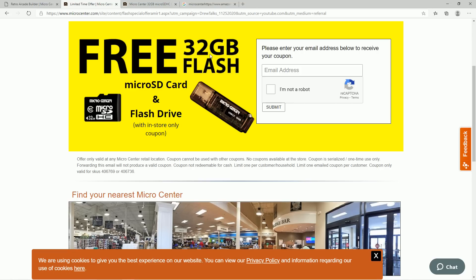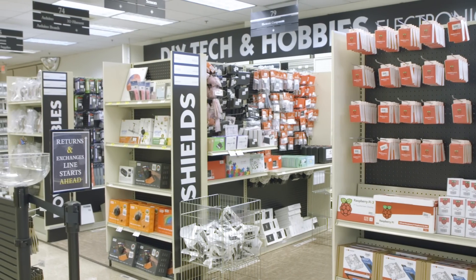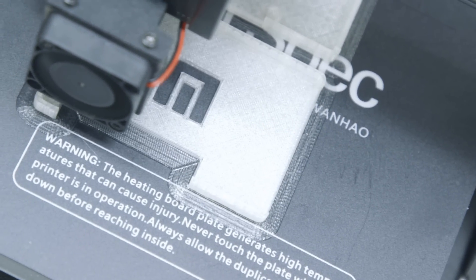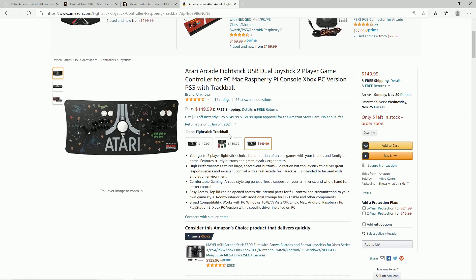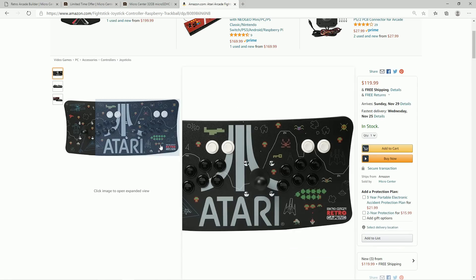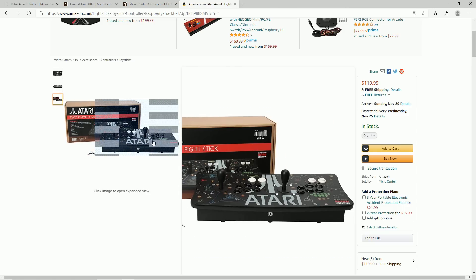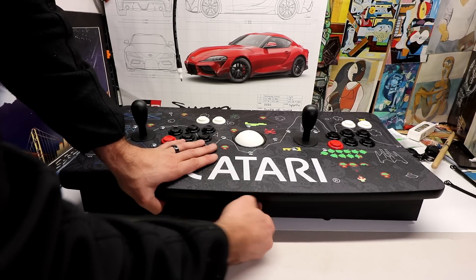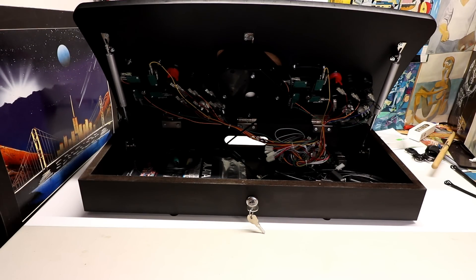They are running a promotion right now — no purchase necessary — for a free 32 gigabyte micro SD card plus a USB 3.0 adapter. Additionally, if you have a Micro Center near you, they're doing crazy deals on Raspberry Pi and micro SD cards, so pop in for a great price, better than Best Buy guaranteed. They also have these on Amazon — you can get it without the Raspberry Pi for $150, or without the trackball for $120. It still comes with the lock-and-key, and you can put whatever you want inside — a mini PC, Raspberry Pi 4, anything.